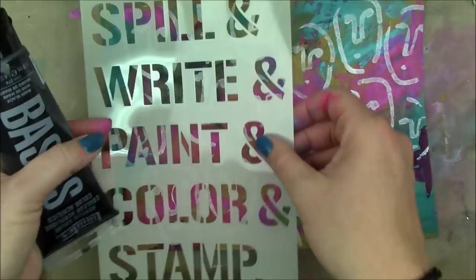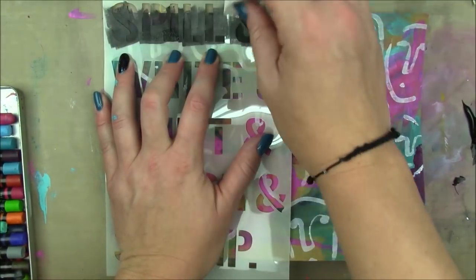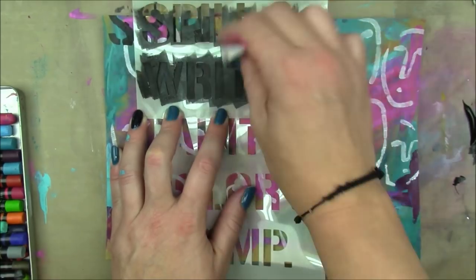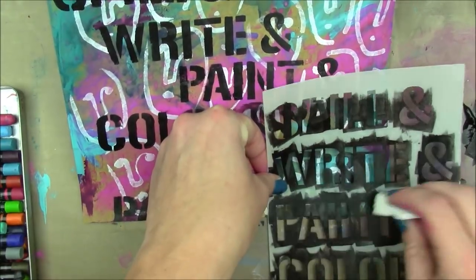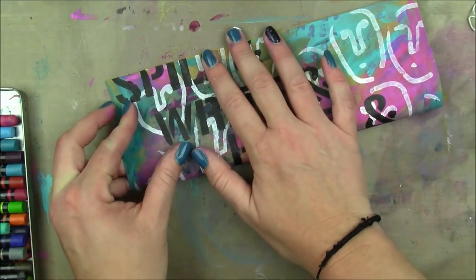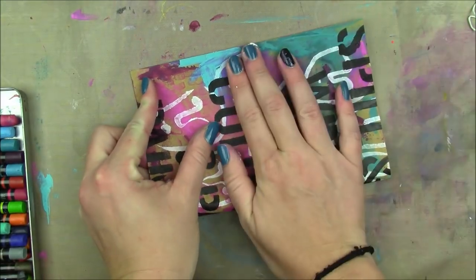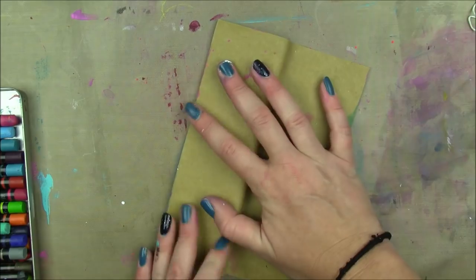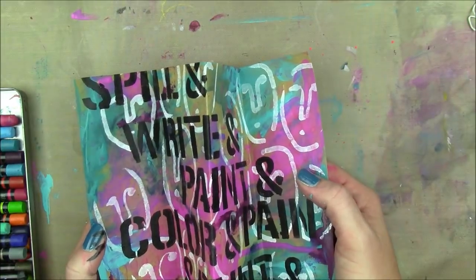I did the face stencil with some white gesso and then this 'do what we do' stencil also by Dina Wakely. In retrospect, any kind of stamp or stencil that needs to be oriented a certain way does not work on this, because once you fold it, what's up doesn't turn out to be up - the pages aren't necessarily in the same orientation. So if I do this again I will keep that in mind. Now I'm just folding my sheet to make my book, and if you want to see the instructions I'll leave a link in the description box below.